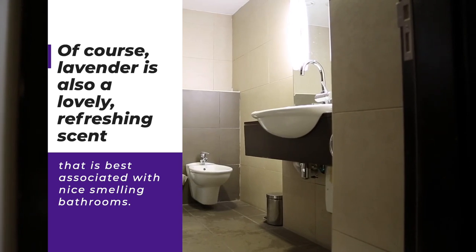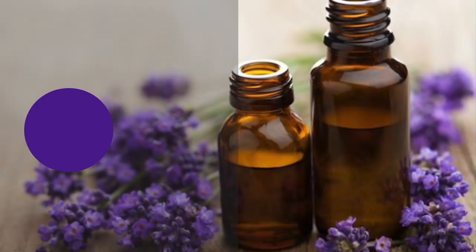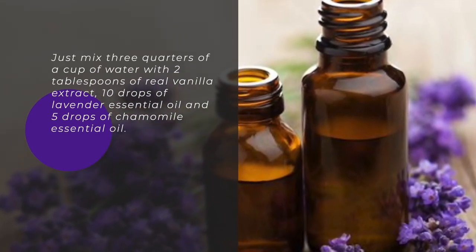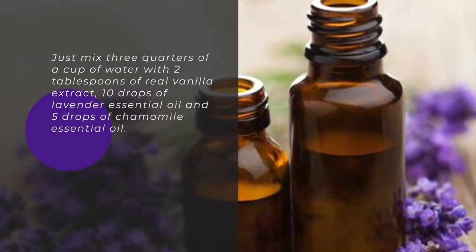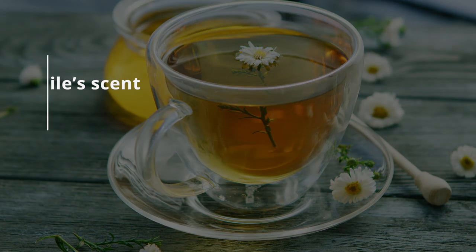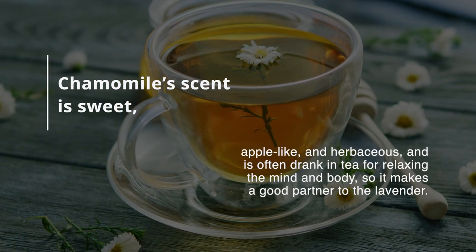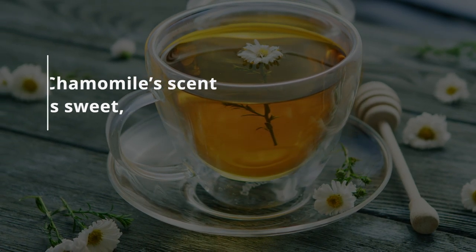Of course, lavender is also a lovely refreshing scent best associated with nice smelling bathrooms. Just mix ¾ cup of water with 2 tablespoons of real vanilla extract, 10 drops of lavender essential oil, and 5 drops of chamomile essential oil. Chamomile's scent is sweet, apple-like, and herbaceous, and is often drunk in tea for relaxing the mind and body, so it makes a good partner to the lavender.